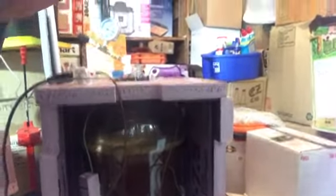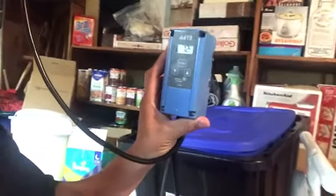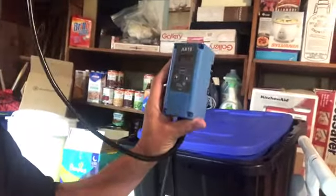One side is made into two pieces, as you can see. Inside is a Fermentasaurus that I purchased off a gentleman that didn't want it. I ended up using my Johnson Controls controller, a 419, and a plug-in heater.